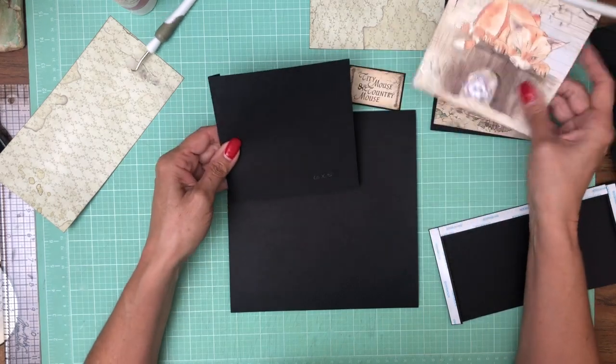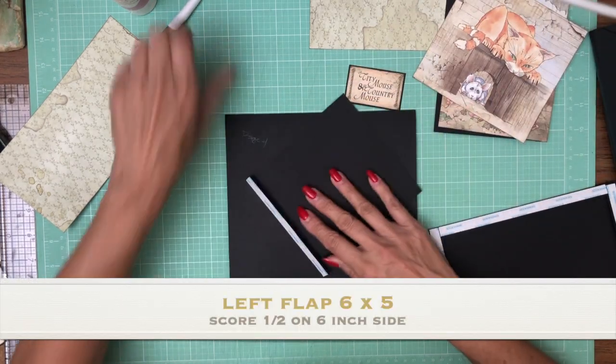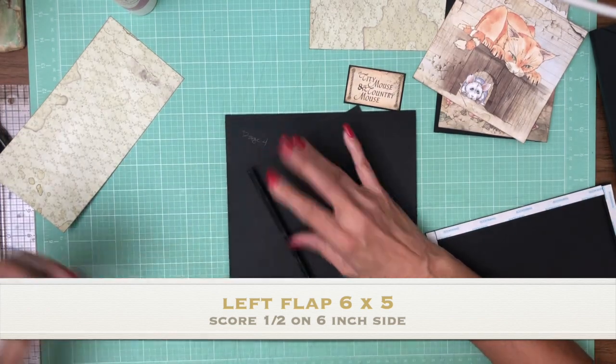So we have the left-hand flap which is six by five. You're going to score a half inch on the six inch side. Then we're going to get these flaps installed, then we'll add the pocket.